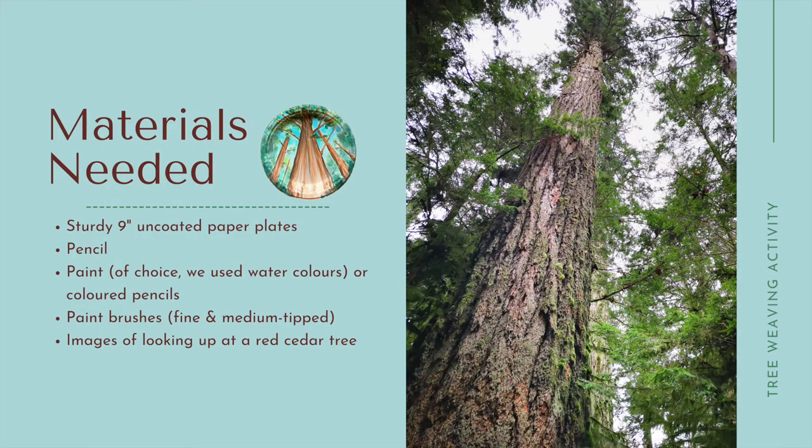Materials needed: sturdy 9-inch uncoated paper plates, pencil for sketching, background paint of your choice — watercolor, tempera, or acrylic — and colored pencils and paintbrushes, fine and medium tipped.